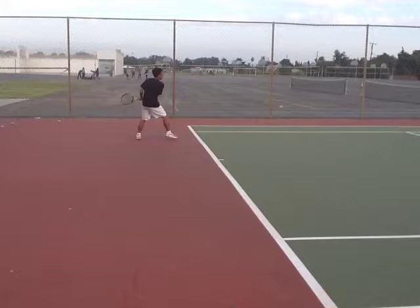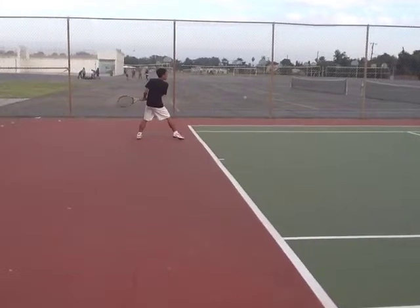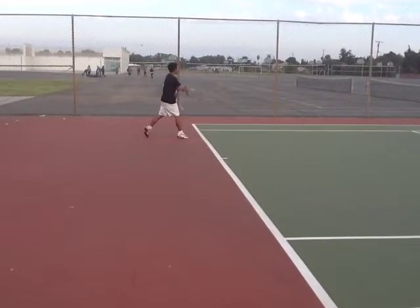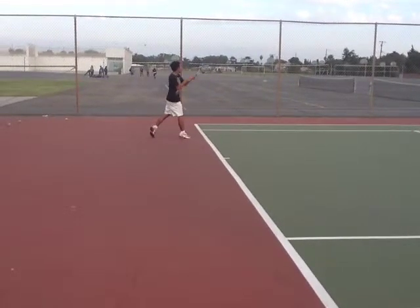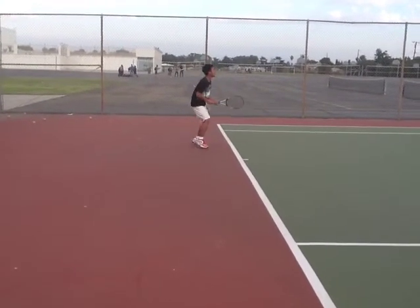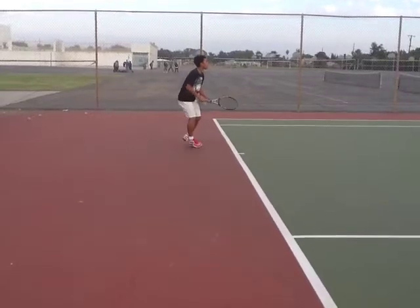Now let's see if your racket head dropped below the level of your wrist. I think you could just drop it a little bit more — it'll help you generate a little bit more topspin and a little more power. But your swing itself looks good. You contact in front and you follow through over your shoulder very nicely.